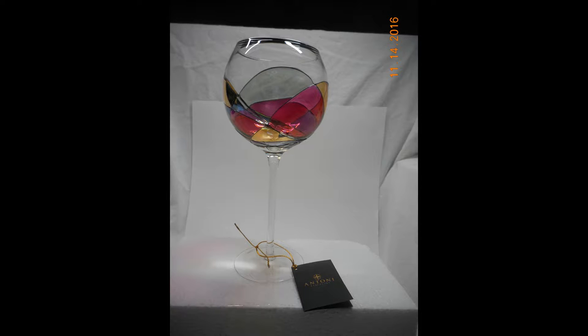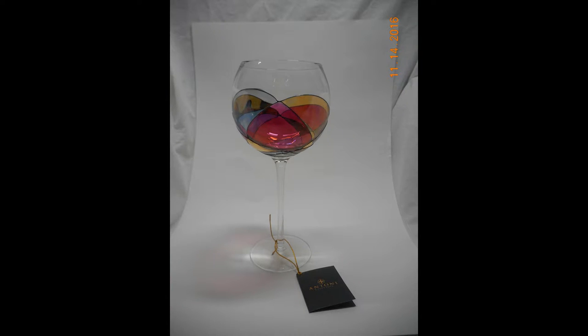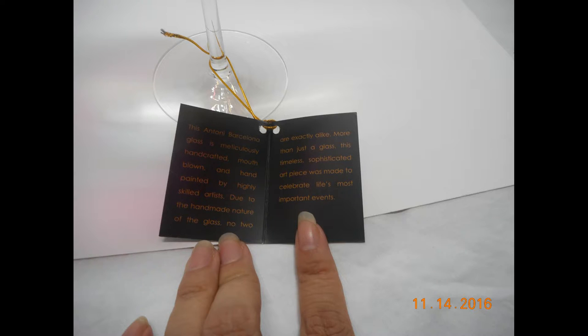This is what the glass looks like. It's a very nice sized glass. The actual cup itself is kind of bulbous, so it's interesting and eye-catching. It is hand-blown glass and they are all hand-painted.